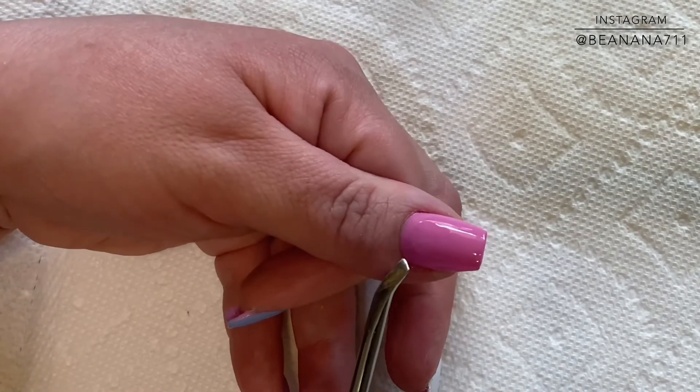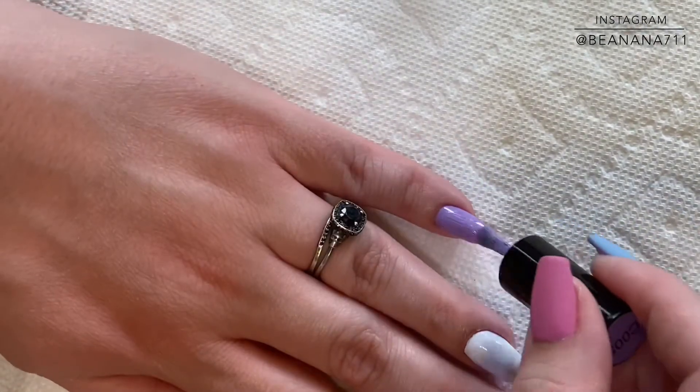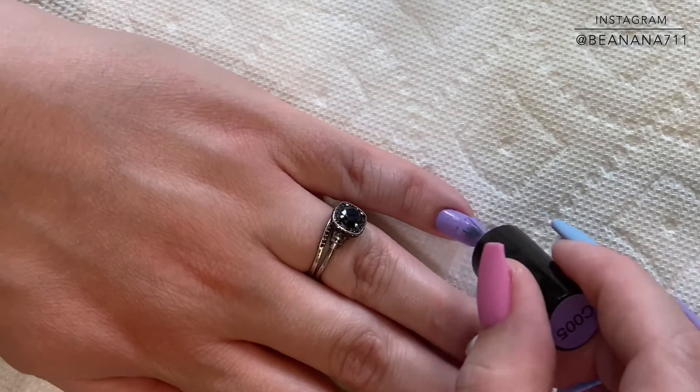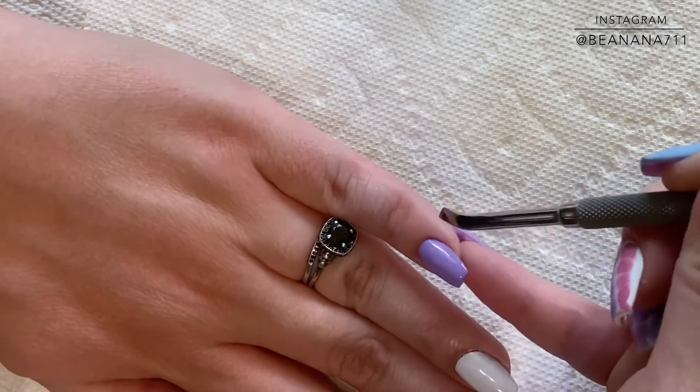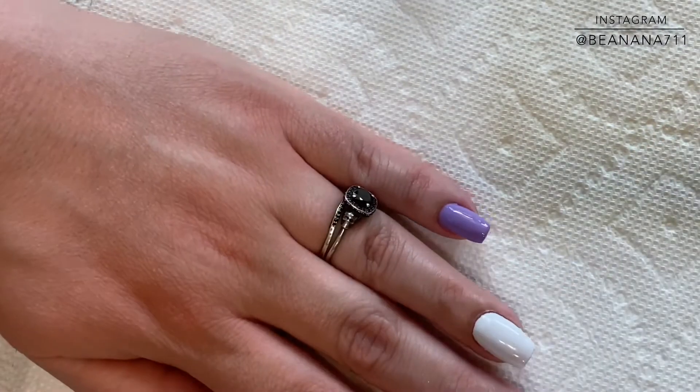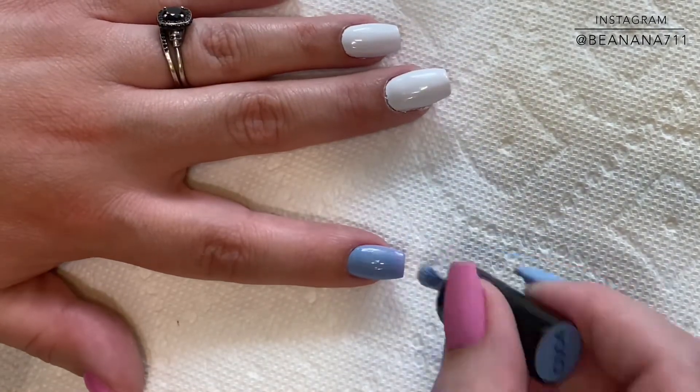Add a base coat after you remove any impurities from your nail plate. I will leave a video down below on nail preparation in case you have any questions. If you happen to get any polish on your skin, be sure that you remove that either with a cuticle pusher, orange wood stick, or a little bit of alcohol on a brush before you put it into the light to cure.